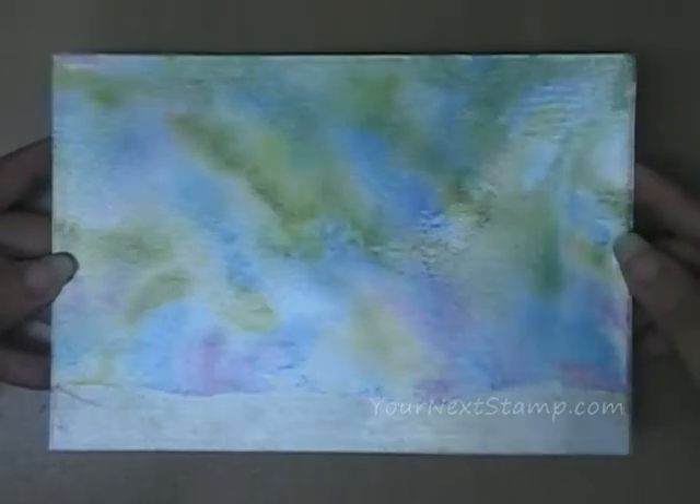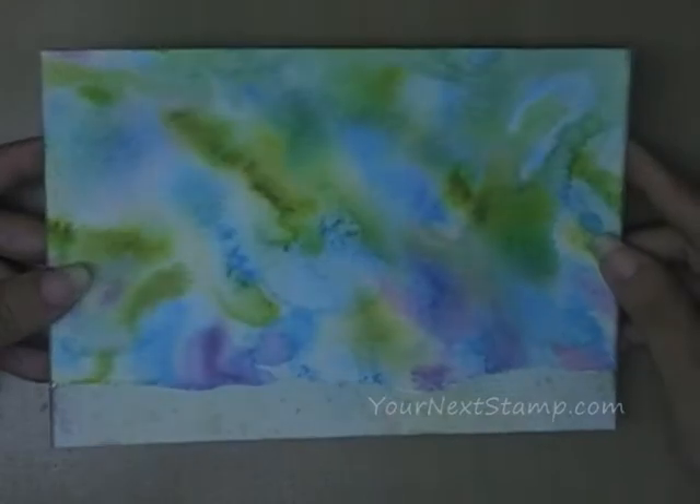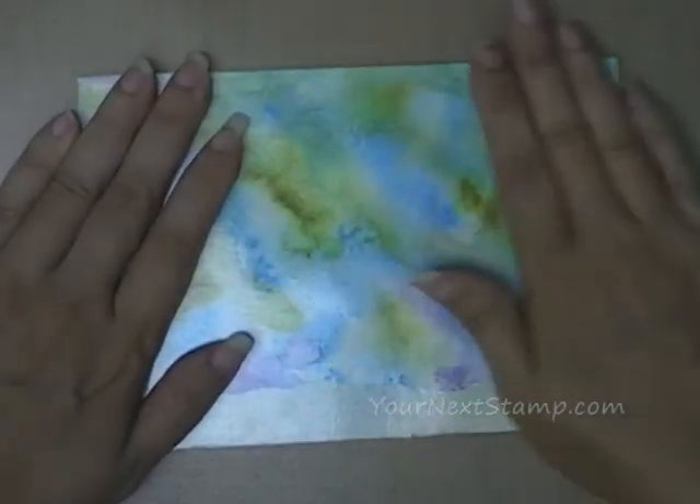And there is our background. You can see how the laminate is covering the whole surface — this is the playset background.